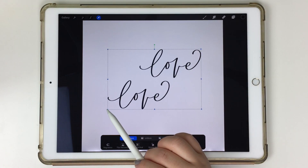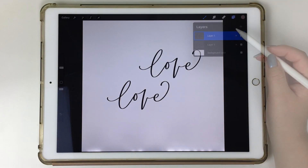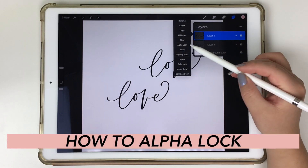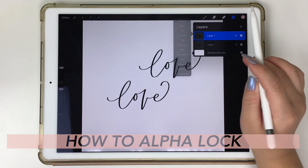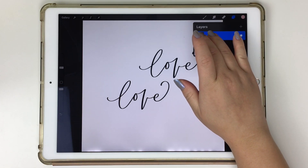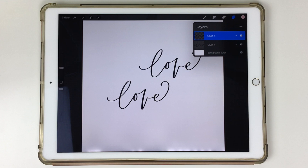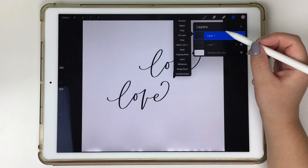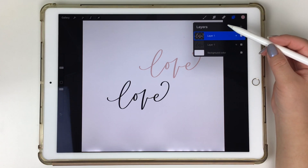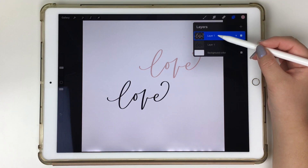That way you can also resize everything at the same time. Another one of my favorite things is recoloring your artwork. There are multiple ways, but the quickest way I know is tapping that layer to alpha lock it, or using two fingers and swiping to the right on that layer — this locks the entire artwork, meaning you can't write or color on that canvas anymore. But now that it's alpha locked, you can tap that layer again and click Fill Layer, and that way you're able to recolor your artwork a lot quicker, as long as it's done on separate layers.